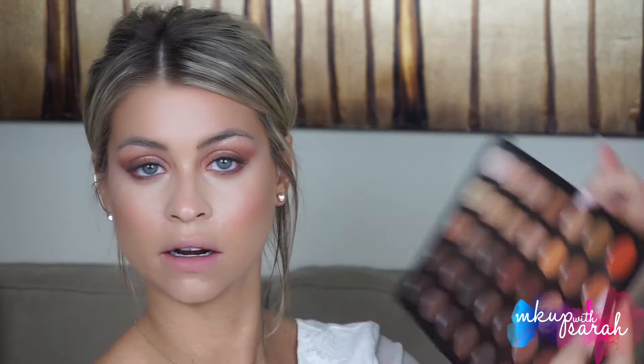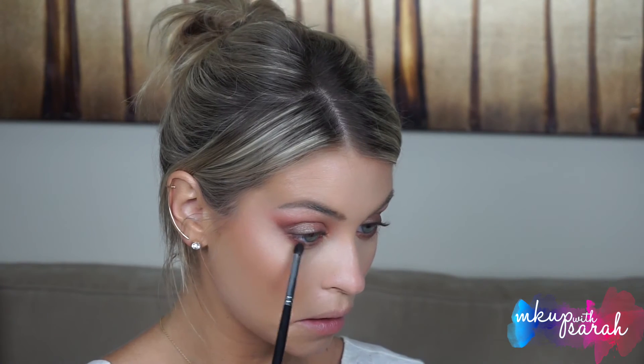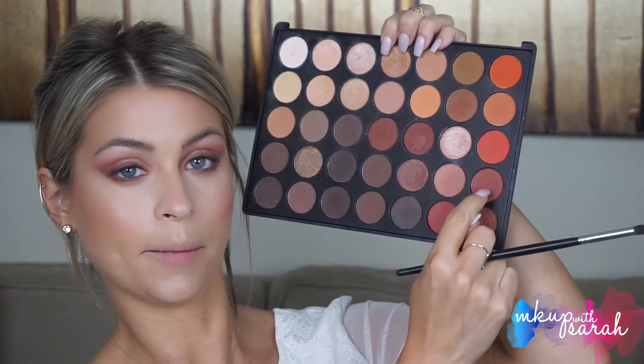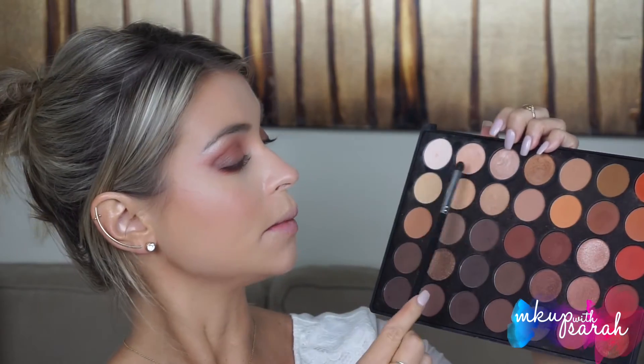Then for Citrine, I'm combining the top two oranges over Hematite. And then finally Tiger's Eye, which will be these two right here.